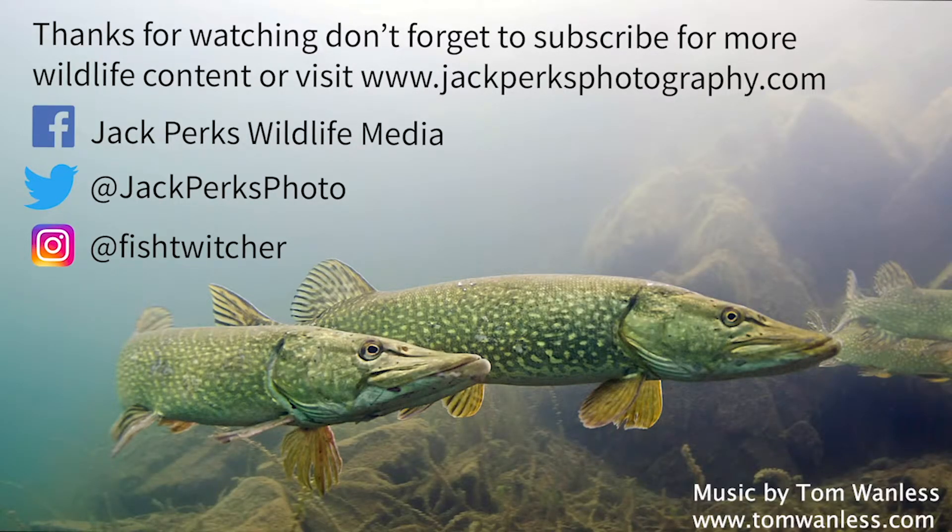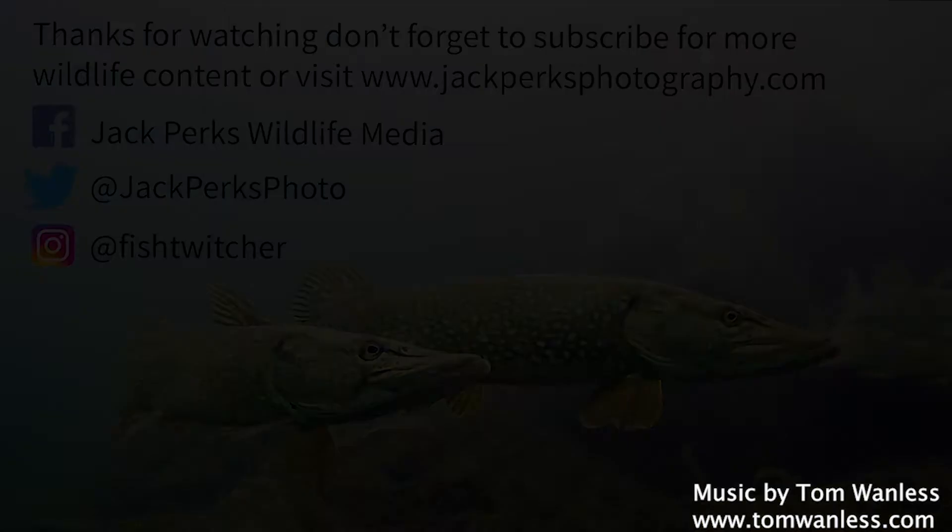Thanks for watching. Don't forget to like, share, and subscribe, and why not check out our other fat files here. Until next time, cheers.